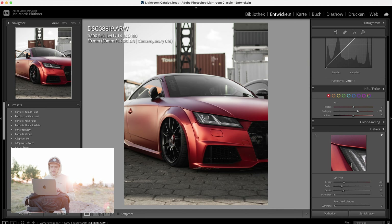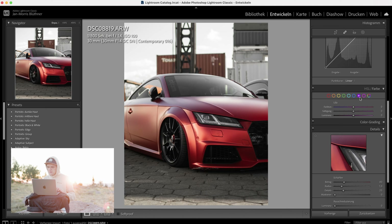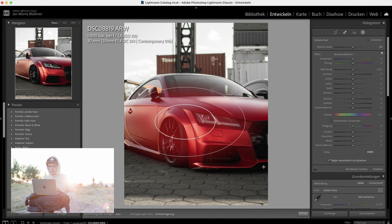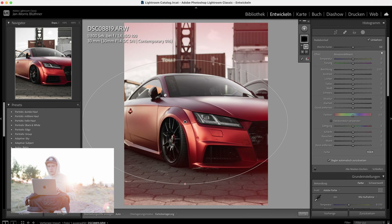There's a bit of magenta here — I want to make this red. Put this all the way over. First radial filter, make it nice and big, then invert it and tone down the exposure to make it red.